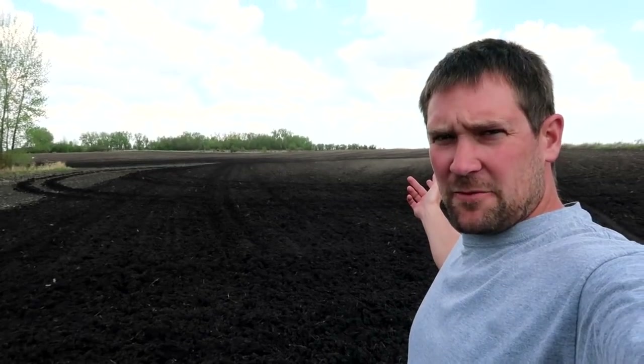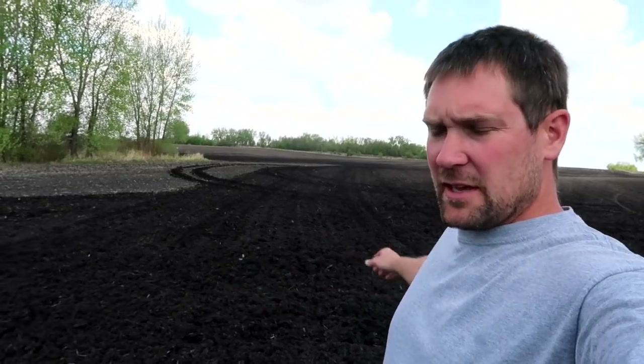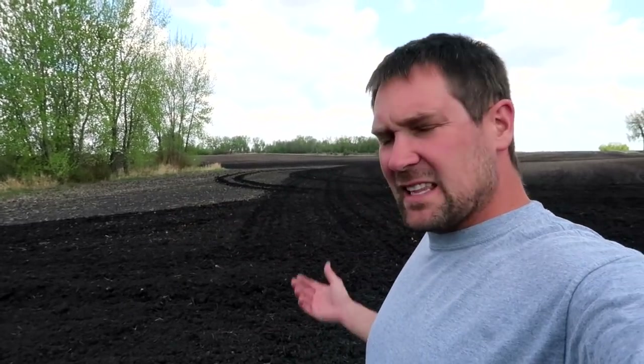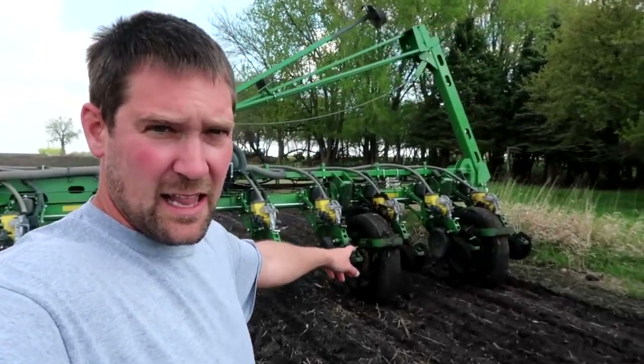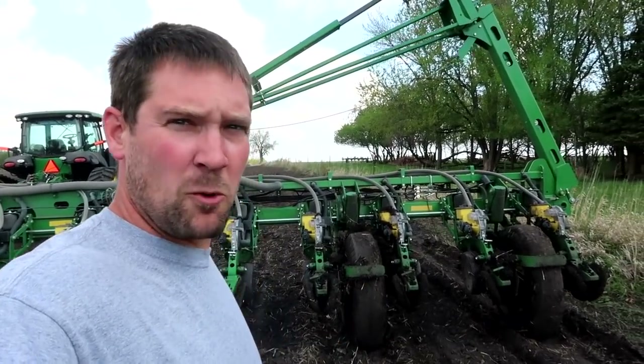I've got about two acres left of this field. You can see here the mud we're dealing with. This area is not usually this wet, so it's kind of been a struggle. We believe — and a lot of local guys believe — that the frost is still coming out of the ground here. This stuff shouldn't be quite this wet, but you try to get what you can with the planter so you're not leaving too many acres unplanted. At some point you just have to leave it and get out because you end up plugging these row units with mud, like I did last week.